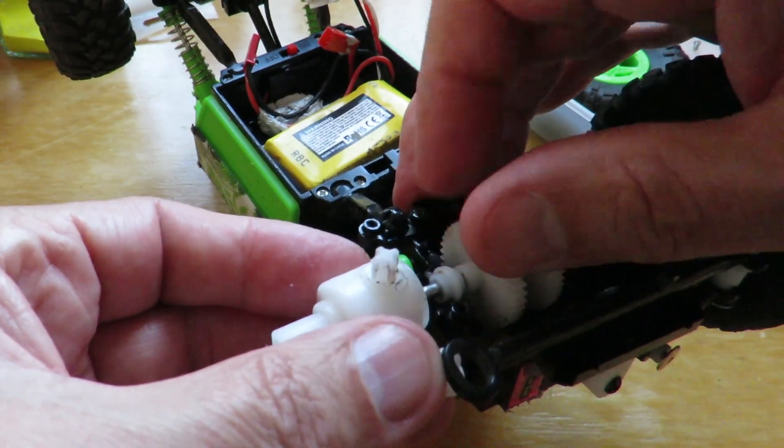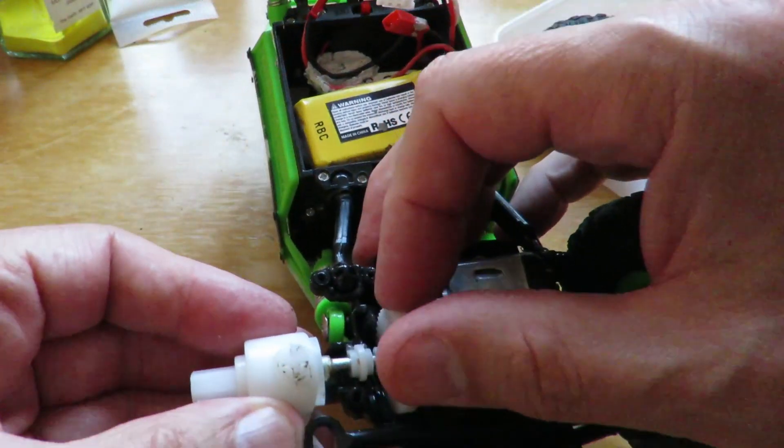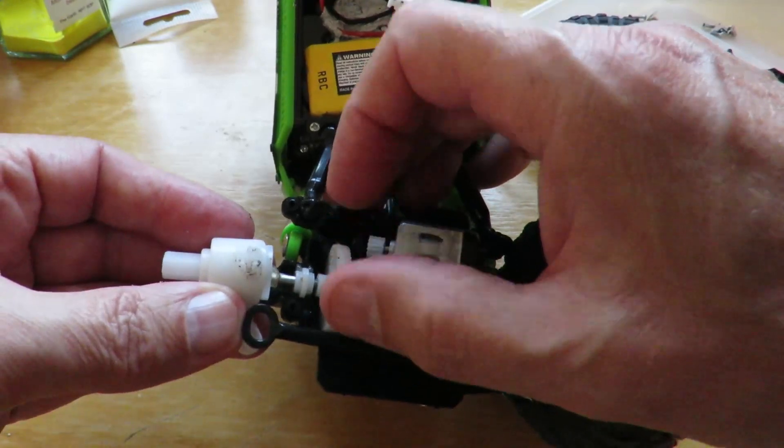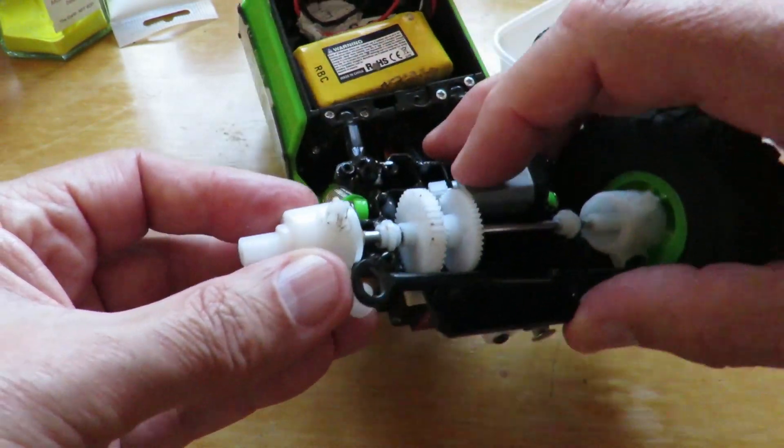I've got it off center. It's going to be struggling. You can probably see as I turn it — I didn't get it lined up very well in the molding.